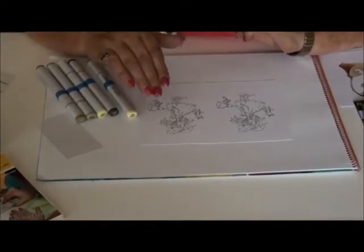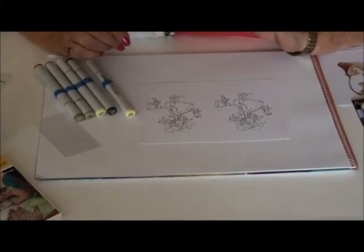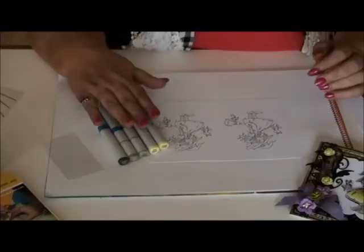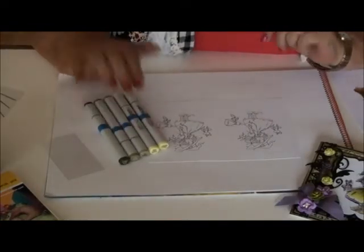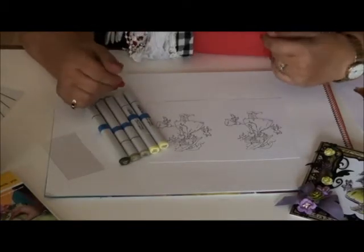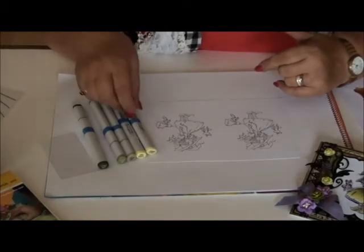With some computers you need to let it dry; with others you can color directly after it is printed. Please see what your computer does with it. Here are the markers that I want to use to color her dress. I start with the lightest one and end with the darkest one. The basic coloring technique of Copic markers is from light to dark.